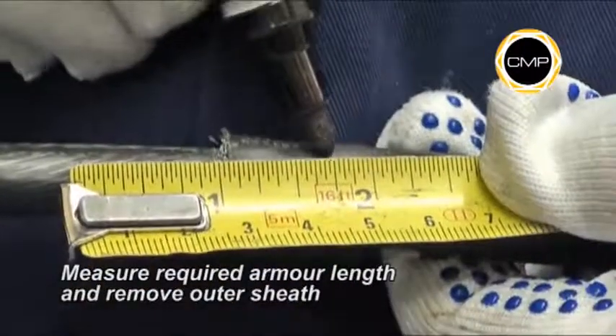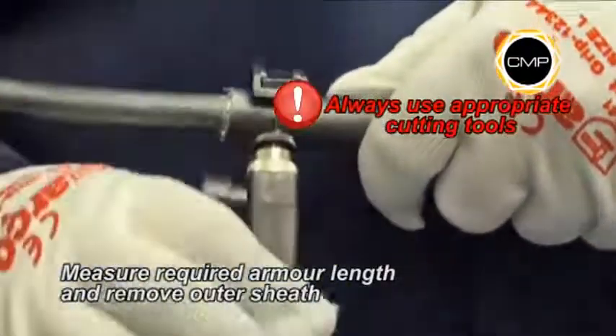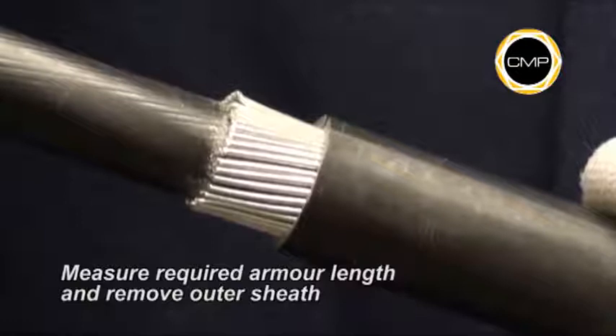Measure and mark the required armor length on the sheath. This will vary depending upon the size of the gland being installed. Armor lengths are shown in the fitting instructions. The outer sheath should be removed to reveal the armor wires at the appropriate length.